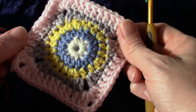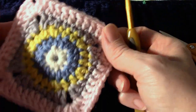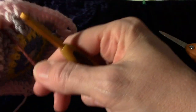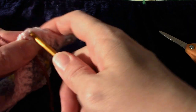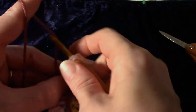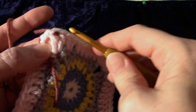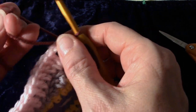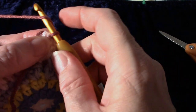Round six: we're going to join yarn in any double crochet before the chain two space, just like we did before. I'm going to go to the opposite corner, switching them up. Go to that double crochet, insert the hook, draw up the loop, leaving a little tail to work over — two to three inches.